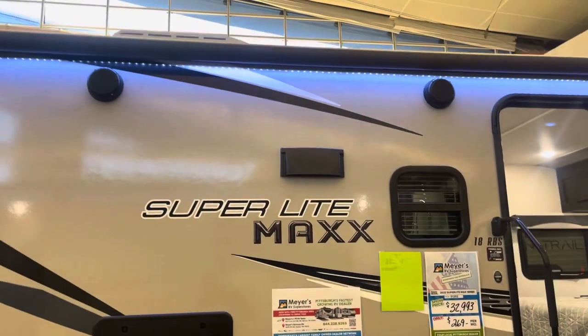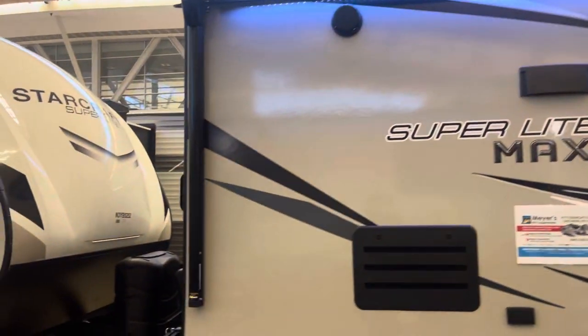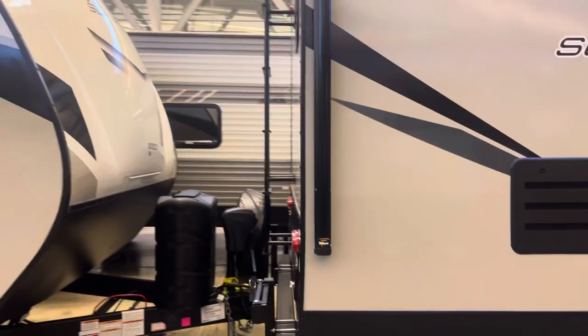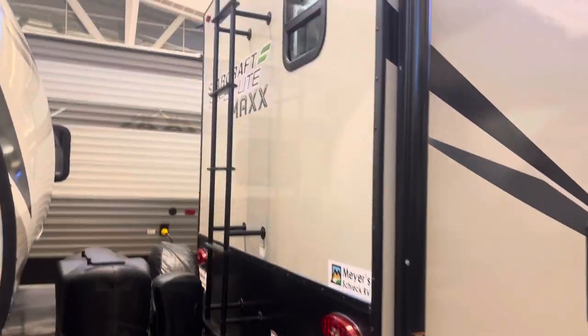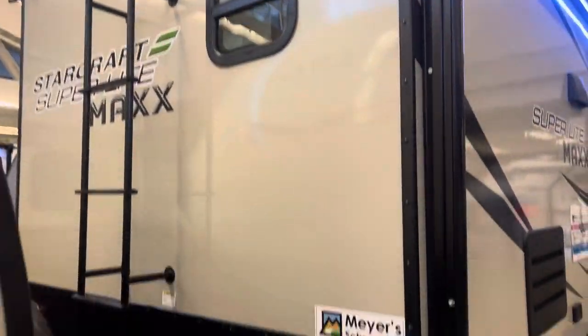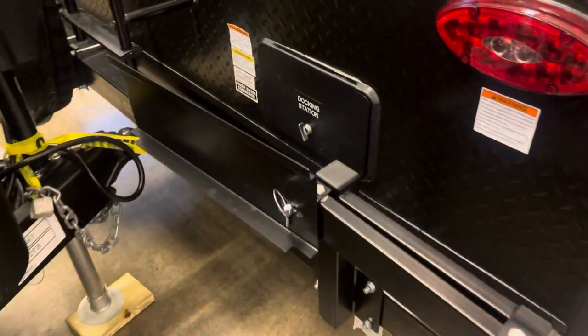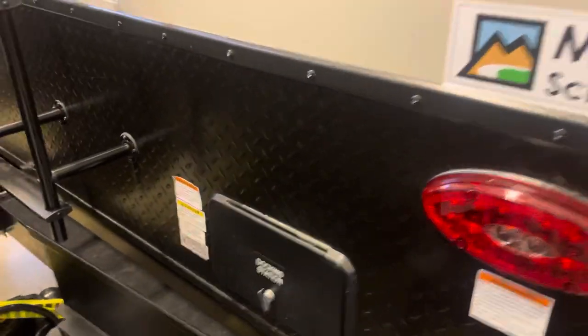We have outdoor speakers and LED lighting under the awning. Back here, we have a ladder. There's your backup camera prep. And this arm here is where you attach the flat top griddle. We also have a docking station.